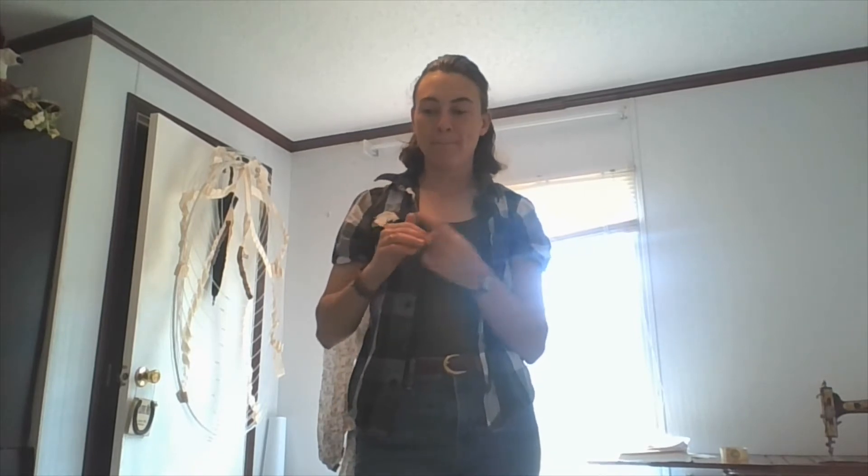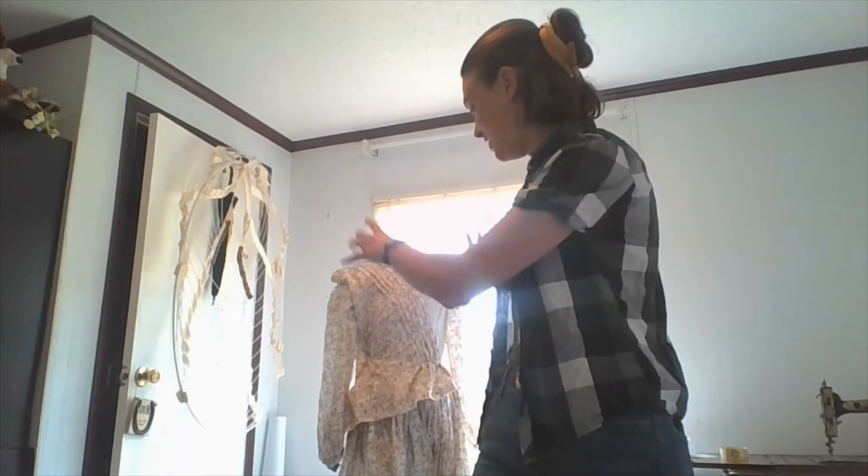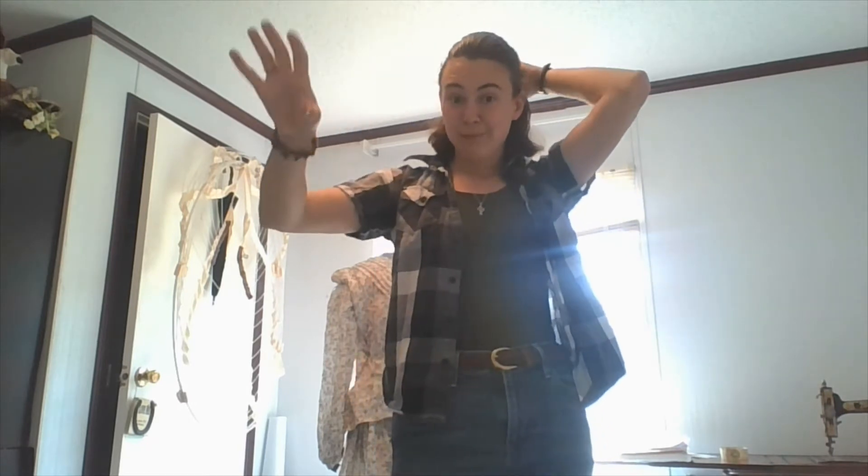Hello everybody, welcome to Historian's Pitch. Today is a How-To Wednesday. I have currently put the phase on absolute pause because we are actually dying of heat here, so I had put it all on pause for a while and worked on the sheer behind me, which I will work on again later. But to keep my 1700s stuff going, I am going to work on a skirt petticoat next.